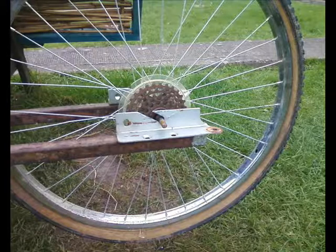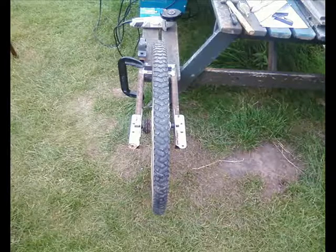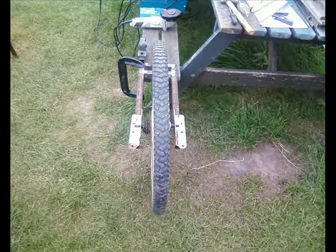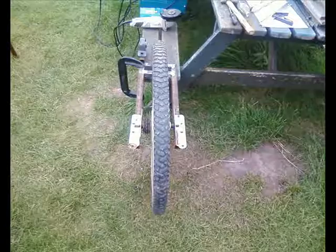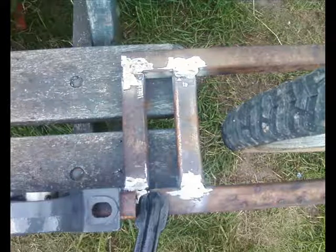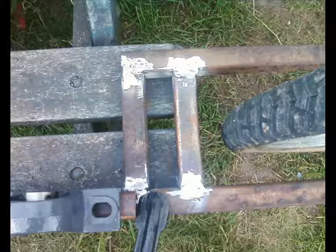There'll be another wheel alongside it because there'll be two per rear wheel. And I just hope that my welding, after 40 plus years, will hold up to all the stresses and strains that's going to be thrown at it as I drive along the road. We'll see.